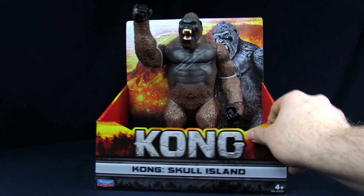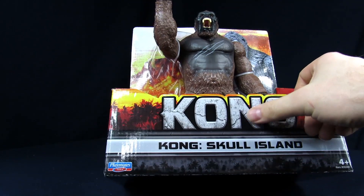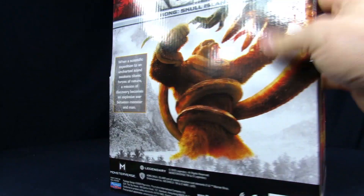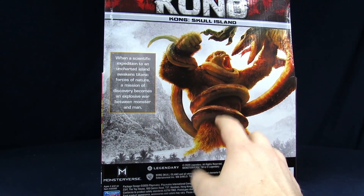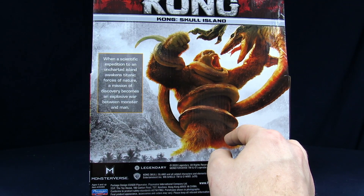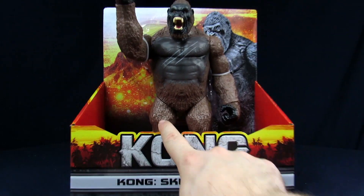You get the tropical backgrounds and an image of the figure on the back, which is cool. You've got Kong's skull on the bottom and some Playmates branding — not in reverse like the big gold Godzilla logo we had on the side. More Kong branding on the sides. On the back there's imagery from the movie illustrations and a description: 'A scientific expedition to an uncharted island awakens titanic forces of nature — a mission of discovery becomes an explosive war between monster and man.' Some legal text on the bottom and nothing on the official bottom of the box.